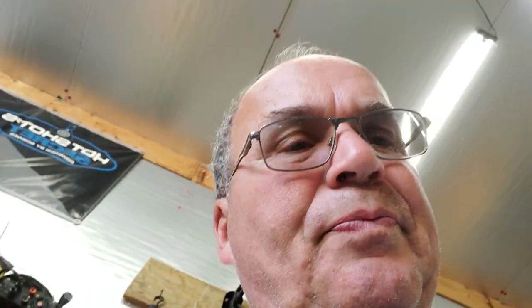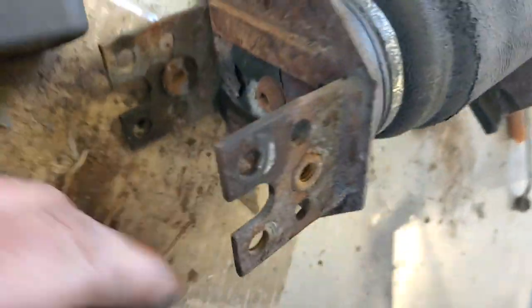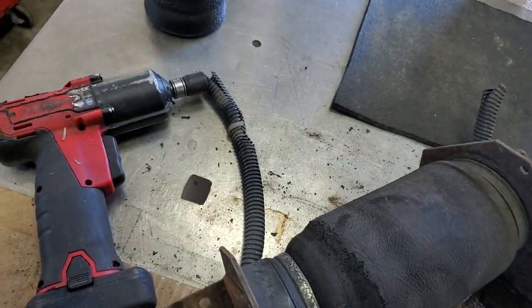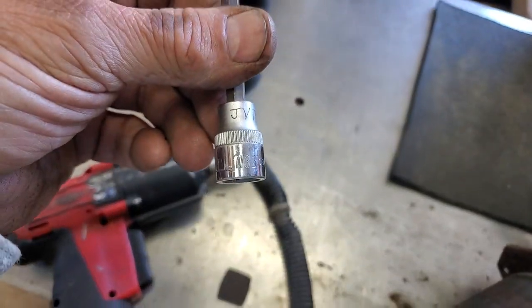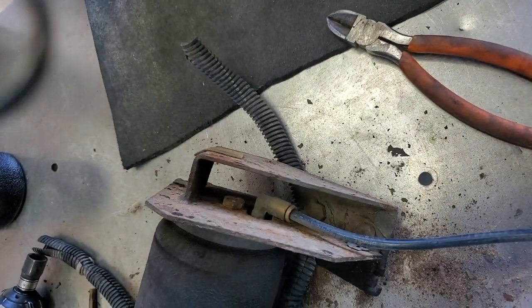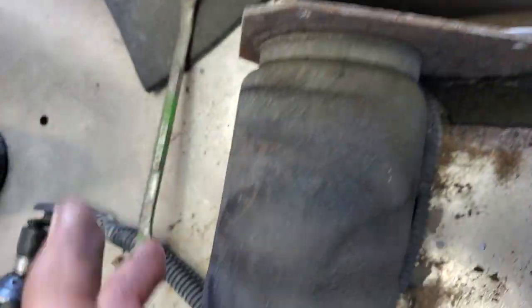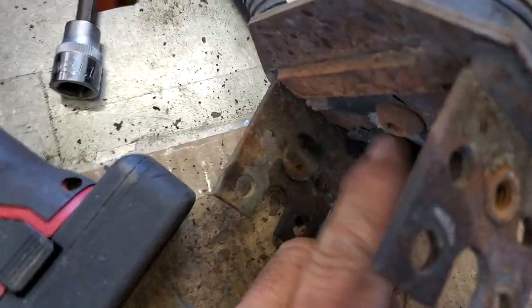Pulled the old one like I showed you in the other video. You've got an Allen down here — this happens to be 7/32nds. And then you have a 9/16ths up in here. So we're going to take the 9/16ths out. Remember to keep them loose and index them right — that means clock right.